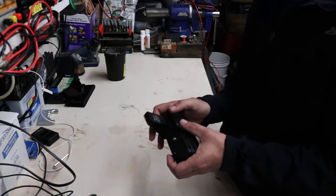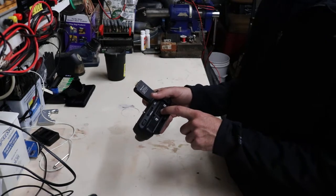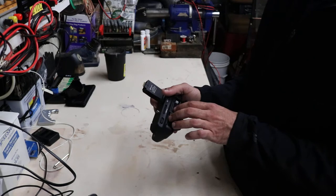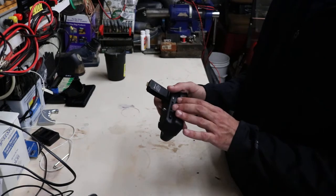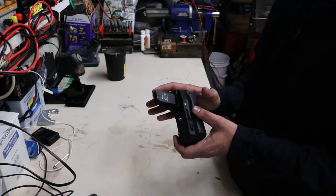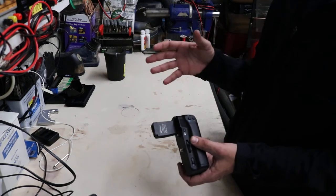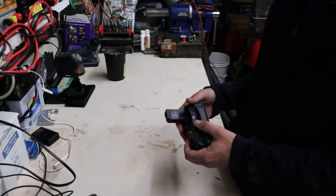I'll probably do a three or six month review on this in addition to these K-Star batteries that I ordered with the charger, which I reviewed in another video. I'll probably do the review on these at the same time since I bought them both at the same time. I use them almost exclusively in the camera — I really don't think I use the single battery much because I like having the additional capacity. If I want to shoot longer videos or take pictures, I have that power available and I don't have to stop and recharge or make sure I have a fresh set of batteries.